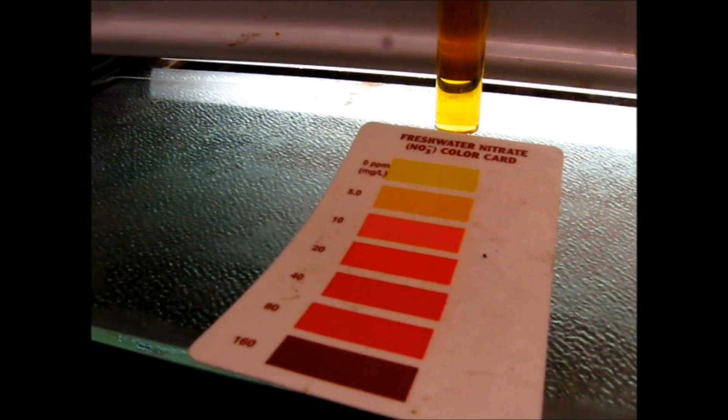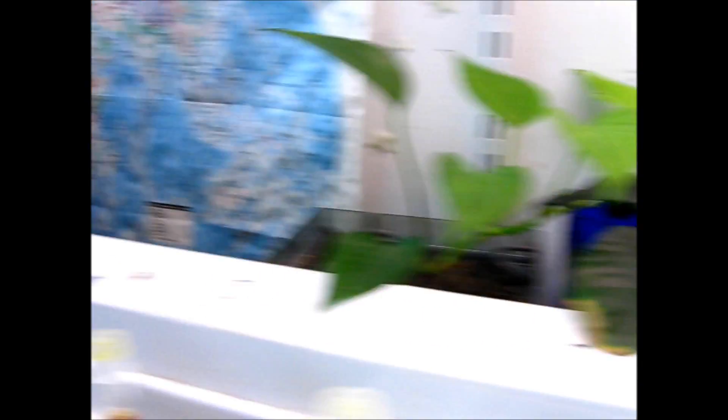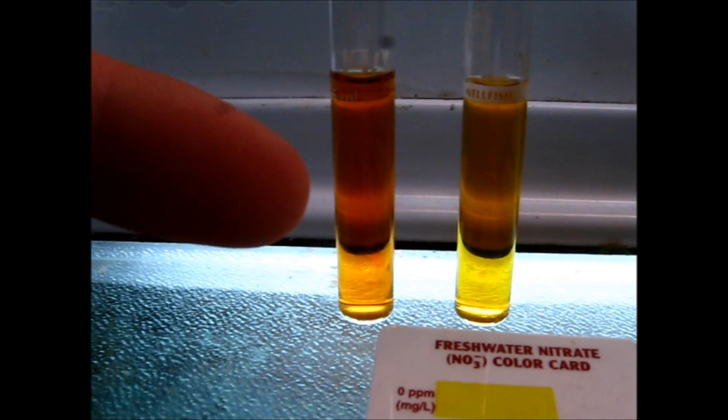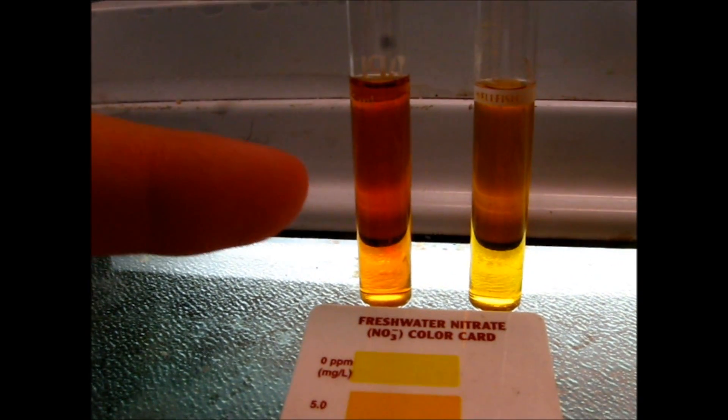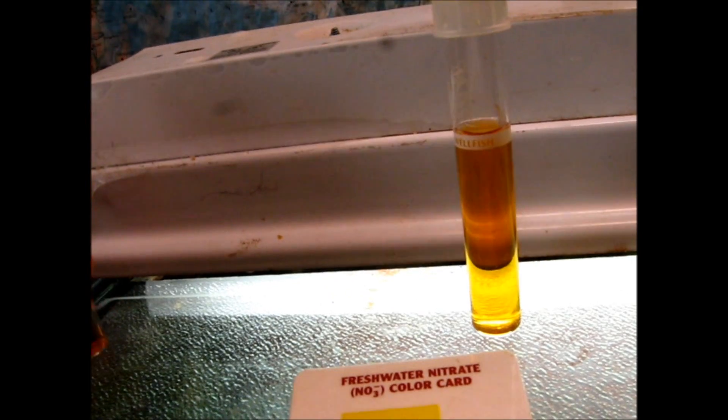I tested water from a tank without these on it. It pretty much has the same amount of fish per gallon and the same amount of plants per gallon, but it doesn't have these plants grown out of the water. And this is what the color comparison is between the two - this is from the 55, this is from the other tank. As you can see, this one is darker, which means this one has more nitrates in it. I just wanted to show you guys that growing plants in your filters really does work.